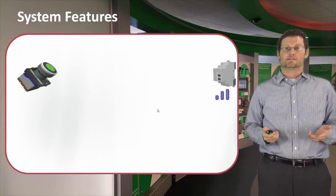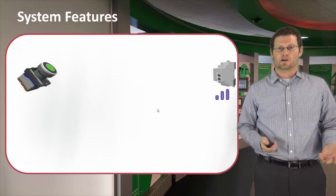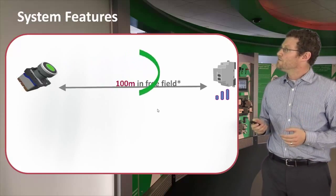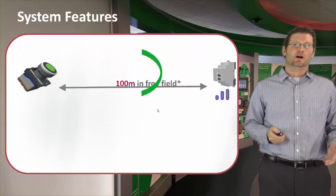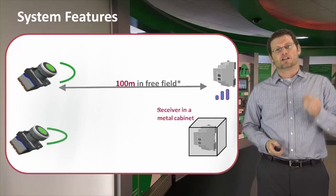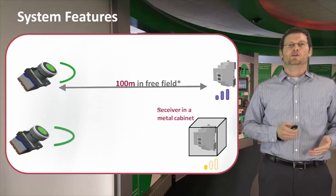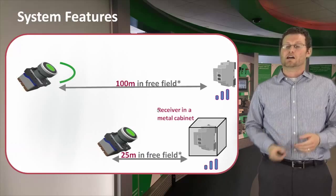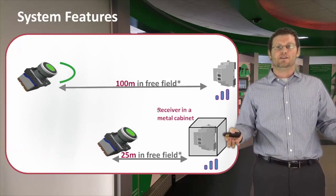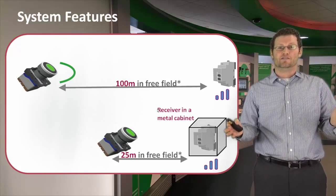The next thing you're going to ask is: what kind of distance can I get with this wireless push button? In a free field, you're talking about 100 meters, but that's not reality. We all know that the receiver is going to be in an enclosure, so 100 meters is probably not going to work. What is more likely the reality is we're probably talking about 25 meters or 80 feet.